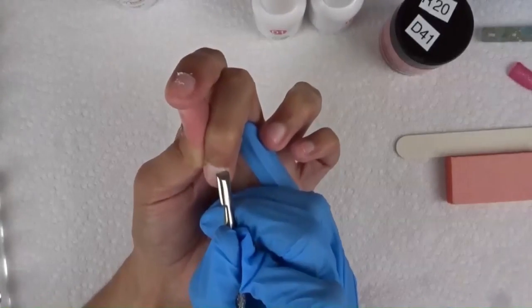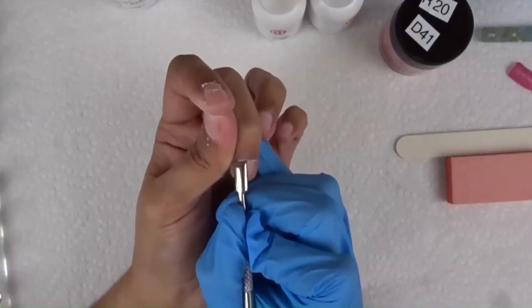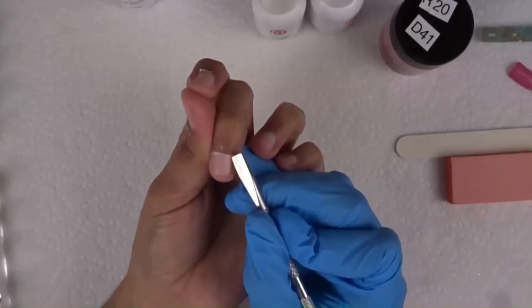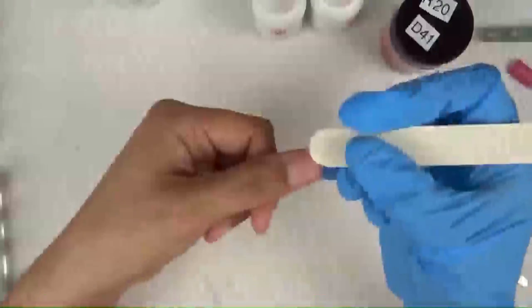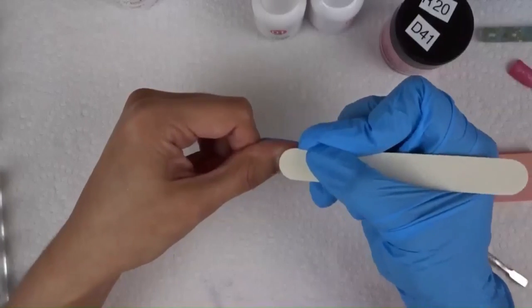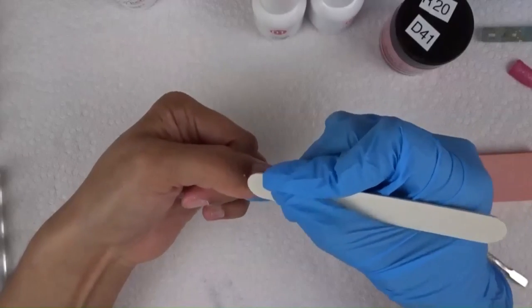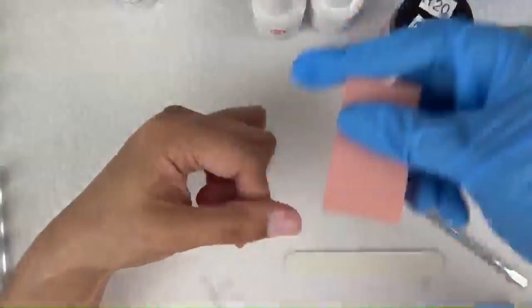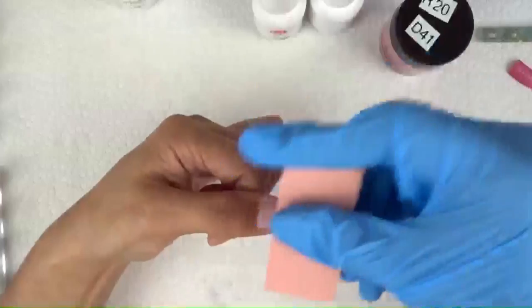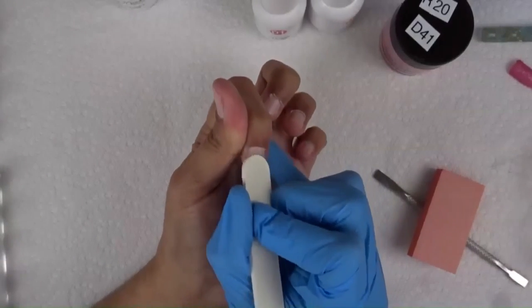I also have a curved cuticle pusher. If you don't like the straight cuticle pusher — it can be a little sharp and if you're not used to using it on yourself or clients — I highly recommend using a curved one, also available on my website. Here you see me using my nail file. I like manicure nail files because they're smaller, easier to use on shorter nails, and great for cleaning off the nail. Then I use my buffer to buff the nail, take off any residue, and move on to the next nail — push back cuticle, file, then buffer.